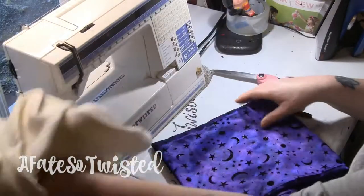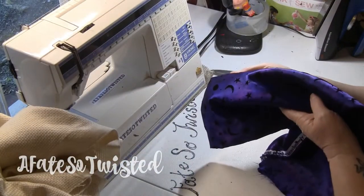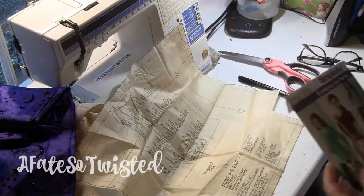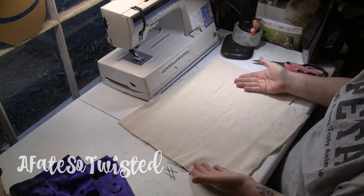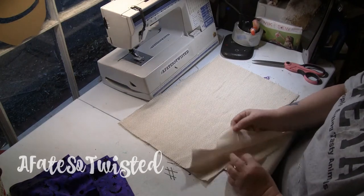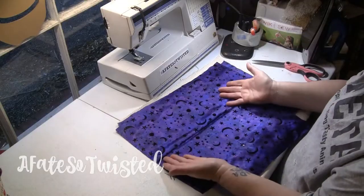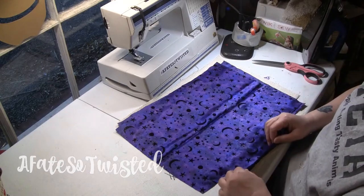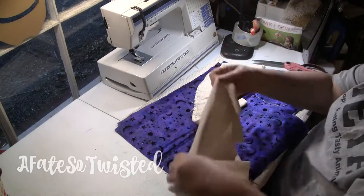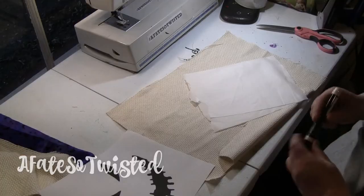I'm using a soft burlap type of material as the outside and some Halloween fabric as the inside. I'm just using a piece from a bag pattern that I had, and you can see I cut out two of the outside fabric, two of the lining, and then I cut some straps — two pieces about 36 to 40 inches long.